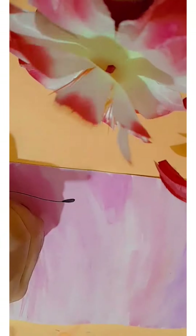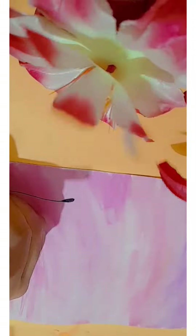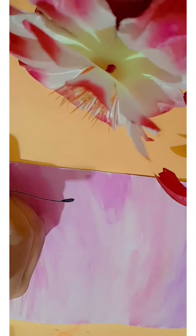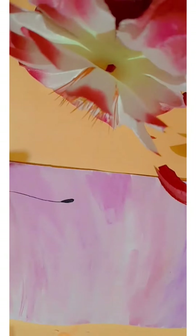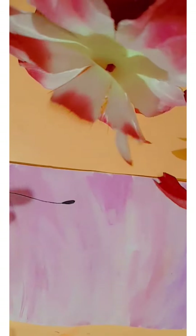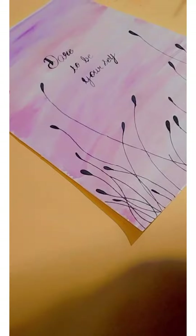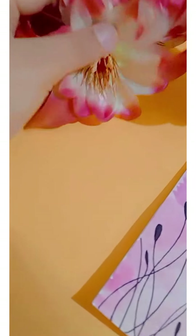I've drawn a white color on top of the sun. If you want to add white color, you can also do it.